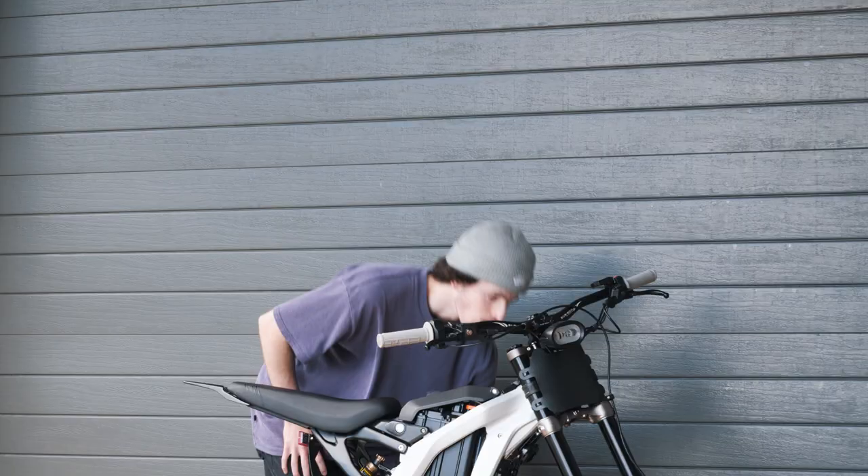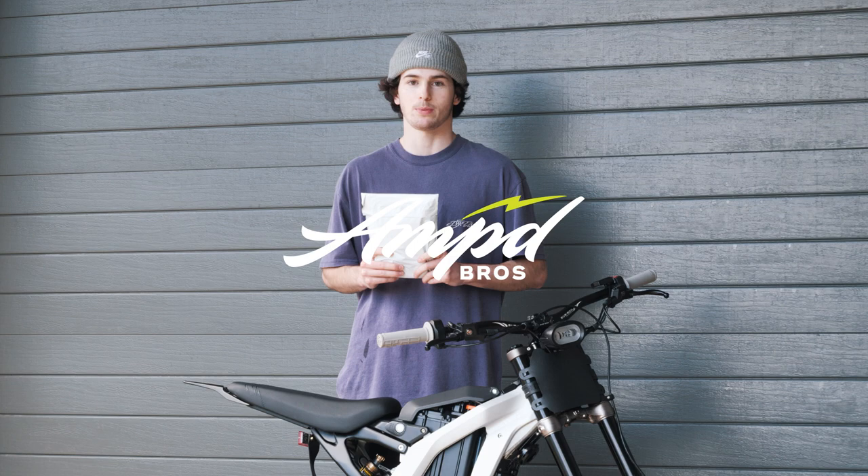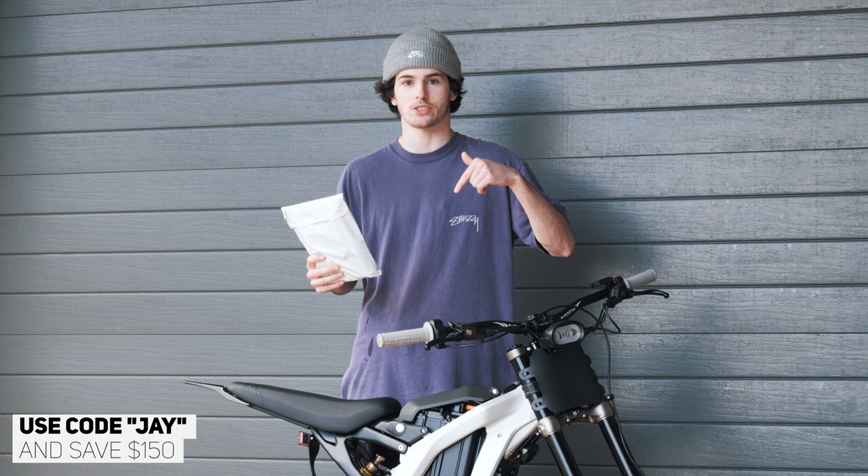I got the package here - I ordered these parts from Amped Bros. Amped Bros is definitely the best place in Australia to buy anything electric. If you guys want a Sauron, Sauron parts, anything electric, click the top link in my description - Amped Bros will have it. Let's get into this package.